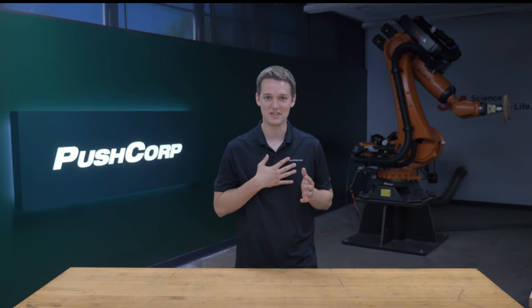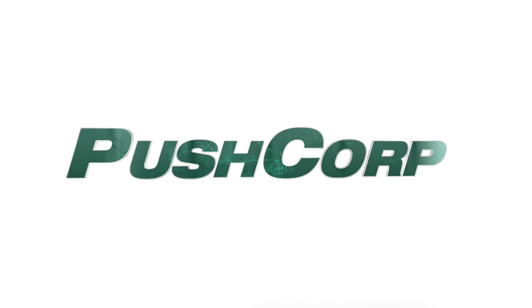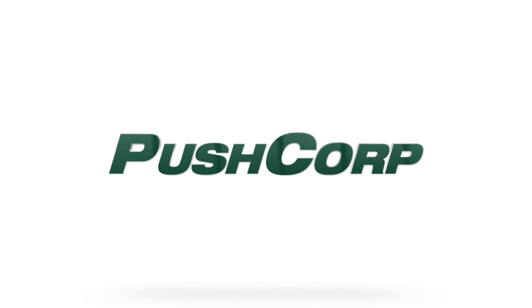Hello, welcome to PushCorp. I'm Isaiah Flora. In today's video, we're going to mill, grind, and blend welds on a steel cylinder. As we walk through this application, please leave a comment with any questions you have and we'll do our best to get you an answer. Please like and subscribe to keep up with all the different robotic applications coming through the lab. And as always, if you want to skip ahead to the application video, just hit that chapter below.